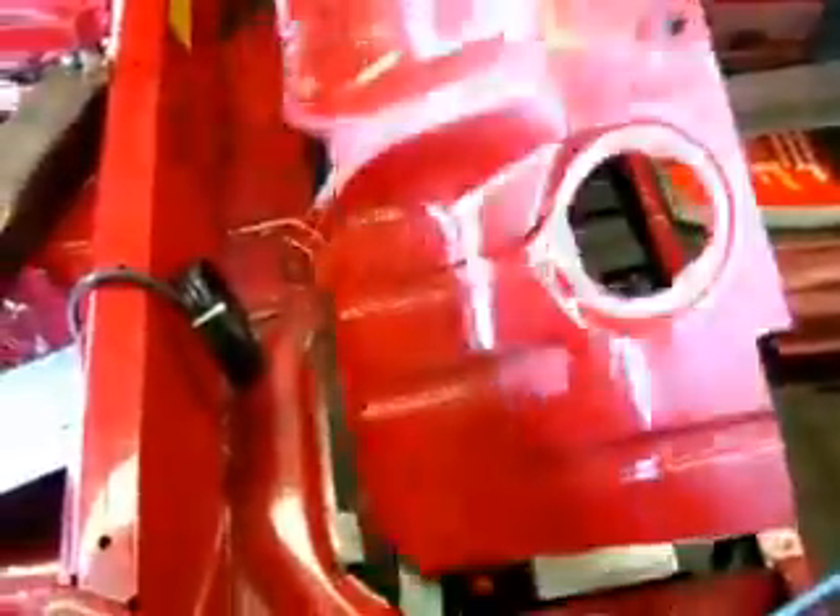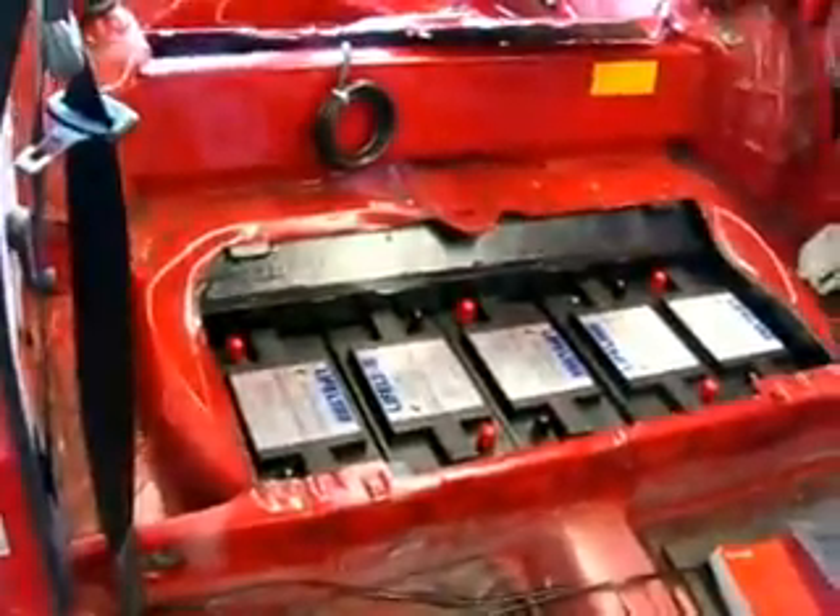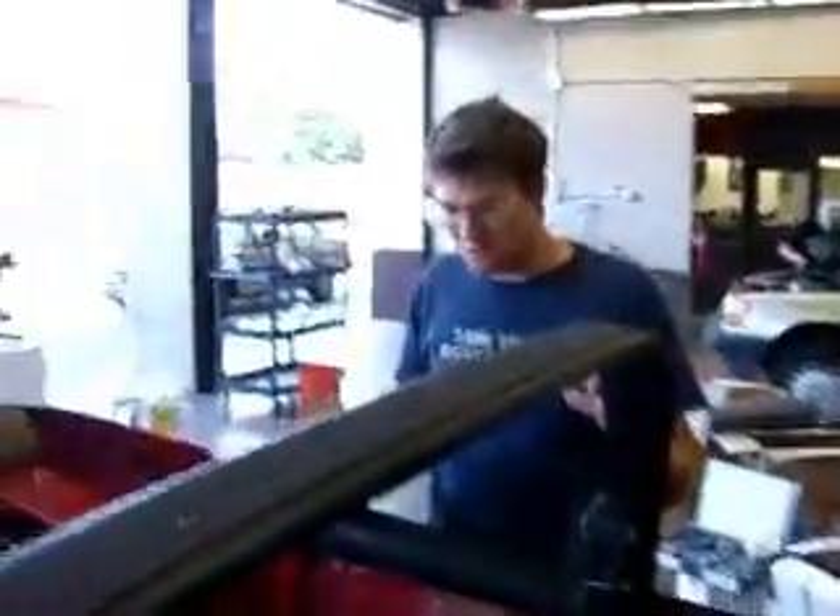What's under here besides the charger? That's where people sit. Alex, what could possibly be hidden under there? Batteries! What a clever place to put batteries — totally not intruding on any passenger or luggage space. Very clever, Alex. Good job.